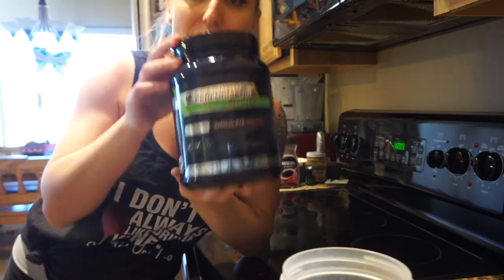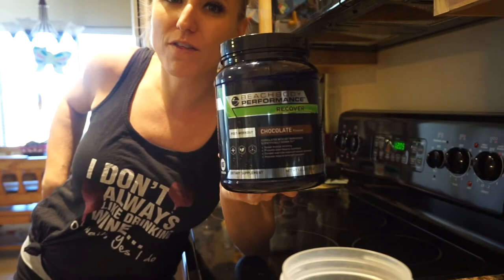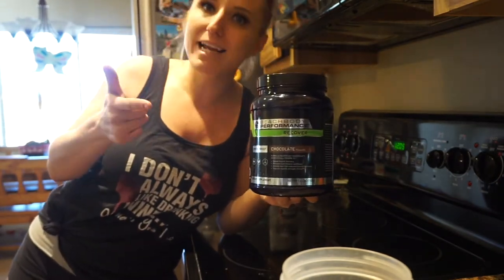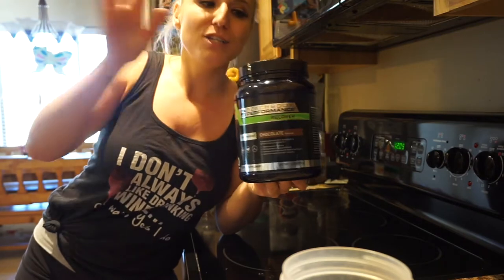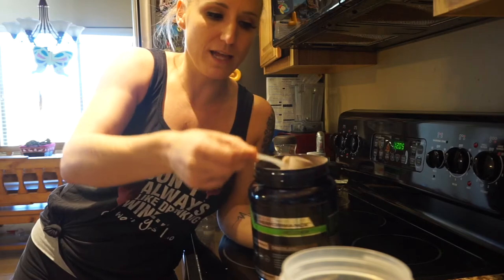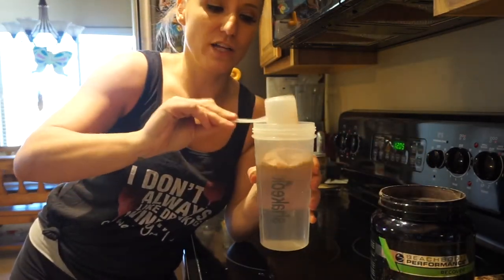This Beachbody Recover is an after-workout protein shake. It's going to give you all the things you need to recover your muscles, help with muscle soreness, it has the BCAAs in it, and it's going to give you the right amount of proteins and carbs so that you can build lean muscle while still burning fat. I'm going to mix that up in some water. This tastes like chocolate milk, or if you mix it in with your coffee it tastes like hot chocolate — it is so yummy. Then I'm going to cut up this apple, and that will be my post-workout meal.